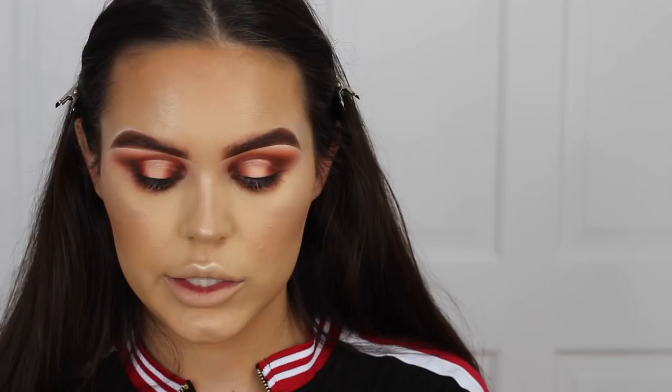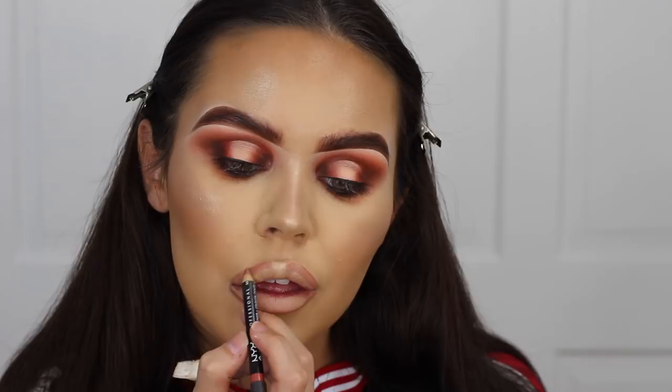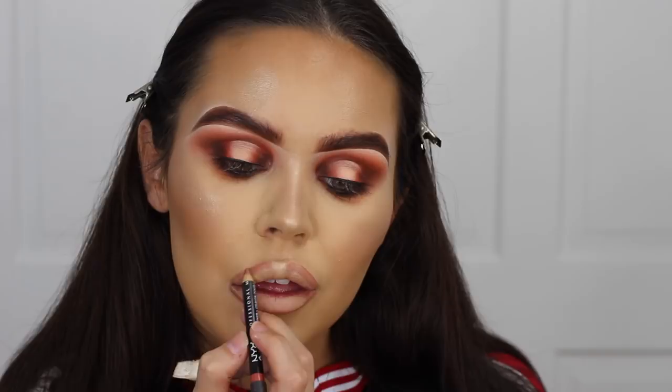This is NYX Suede Lip Liner in Leon. I think I'll go with Yash — Yash is my favourite. I'm actually going to put a little bit of that natural tint on just in the middle, and then I'm going to get some powder to pat on top. This will make it super matte.